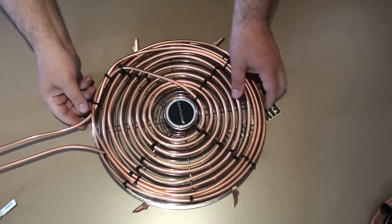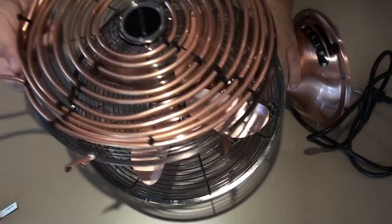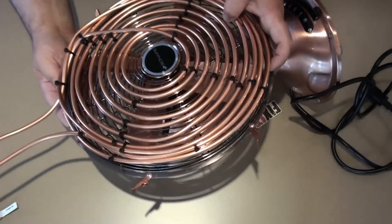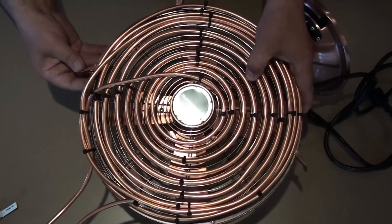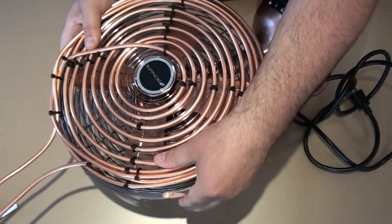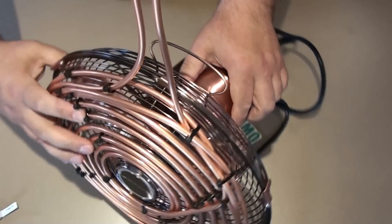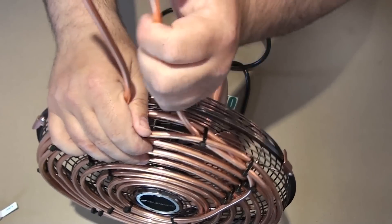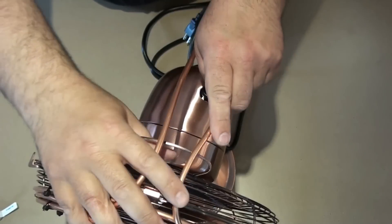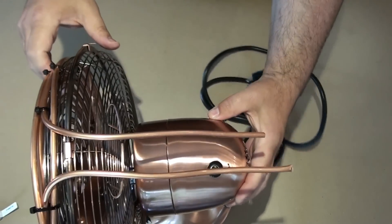Now this one is ready. What's left to do is put it back on the fan like this. We're going to make sure it's in its place and put back the locks. There you go — that's how it looks. Now I'm going to adjust the tubes and bend them like this. That's how it's supposed to look.